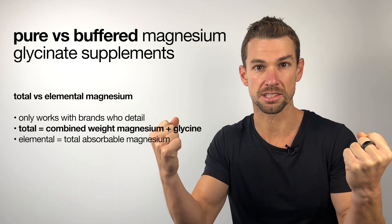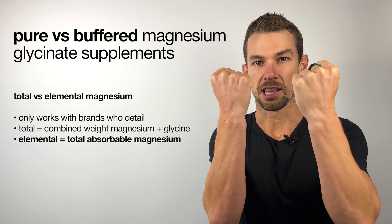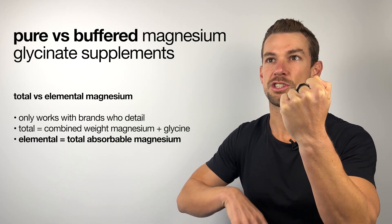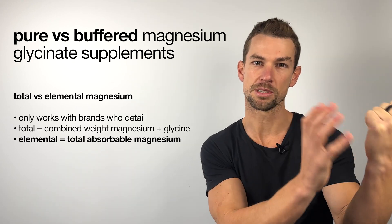So in the case of magnesium glycinate, that's magnesium bound to the amino acid glycine. And elemental magnesium is just the weight of the magnesium itself, which is more formally known as the absorbable part of the magnesium supplement.